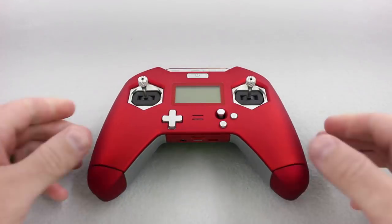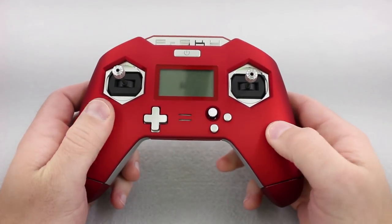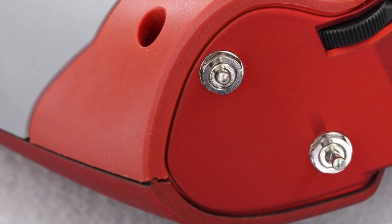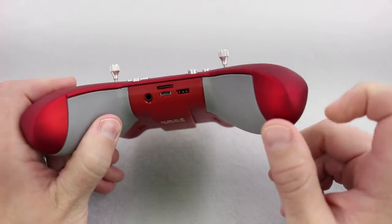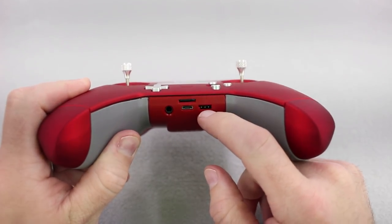Let's first take a look at this controller. The finish is a pretty nice feeling. The build quality with the gaps — they're not too bad, not the best I've ever seen, but for the price it's definitely acceptable. On the bottom part here is where you'll have your USB port, SD card, headphone jack, and your smart port.